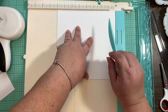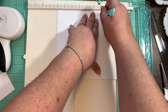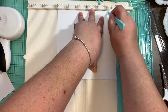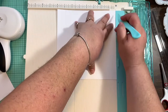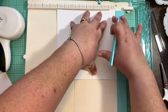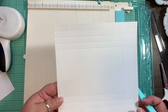The first side you're going to score at half an inch, one inch, one and a half, and two inches. Turn the paper and do exactly the same — score at half an inch, one inch, one and a half, two inches. Turn and repeat. For our last side, score again at half, one, one and a half, and two inches. Now we have all four sides scored.